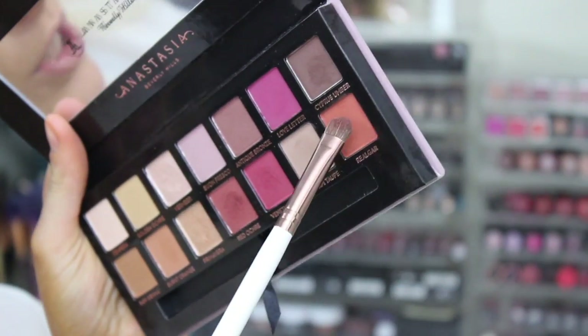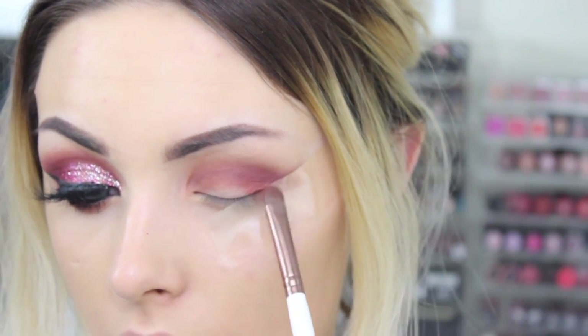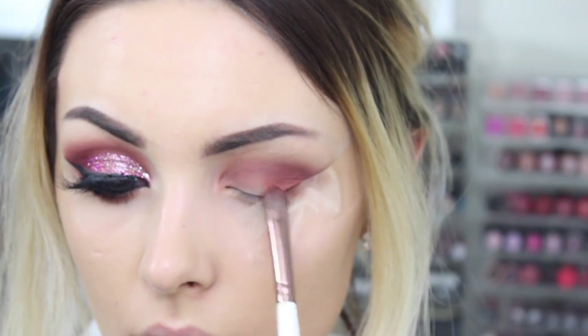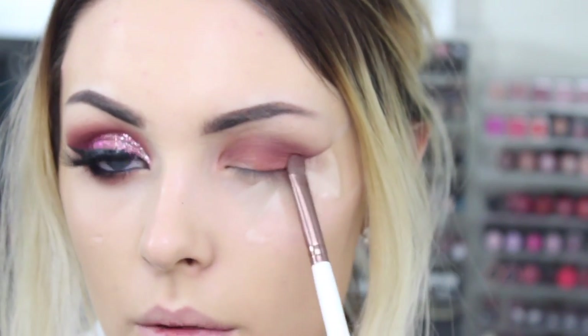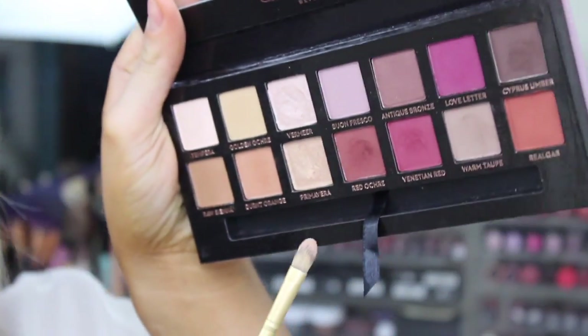I'm taking Real Gar, which is a nice orange shade, dabbing it in and applying it on the outer third and taking it to about halfway. Then for the inner corner I'm going to take Primavera — or whatever it's called — which is the nice champagne gold shade.